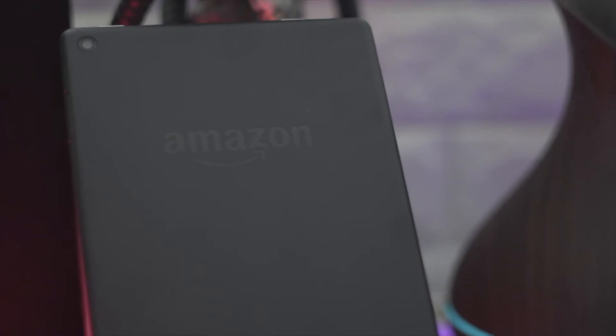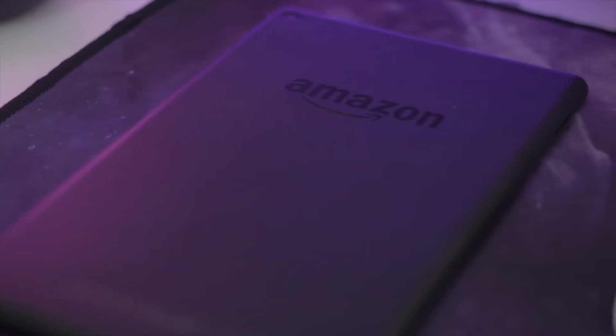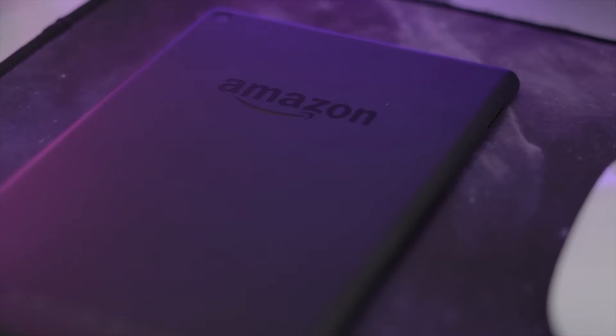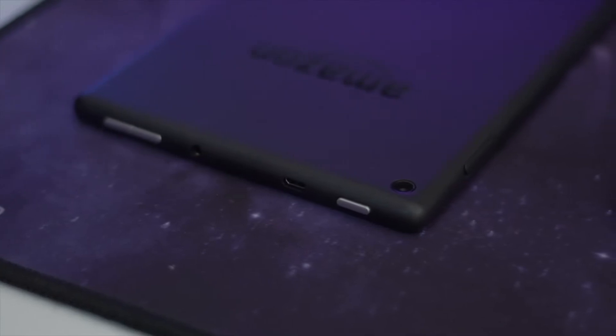We've got the tablet itself. It comes in four different colors — I've got the black one here, but it also comes in blue, red, and yellow, which is extremely nice. As you can see, it looks very nice with a matte finish, not glossy at all.